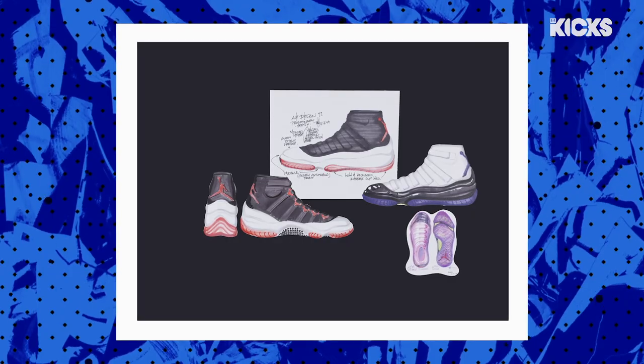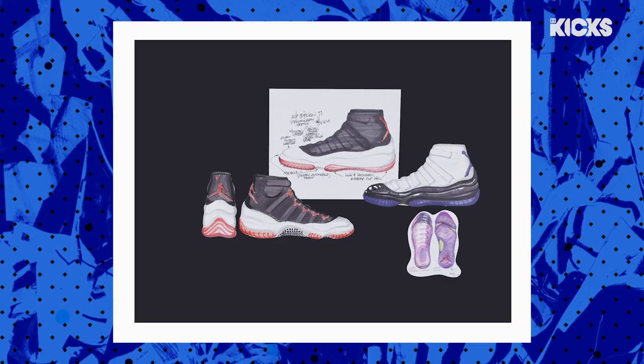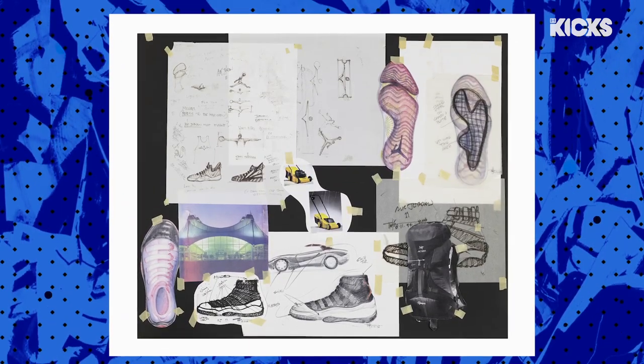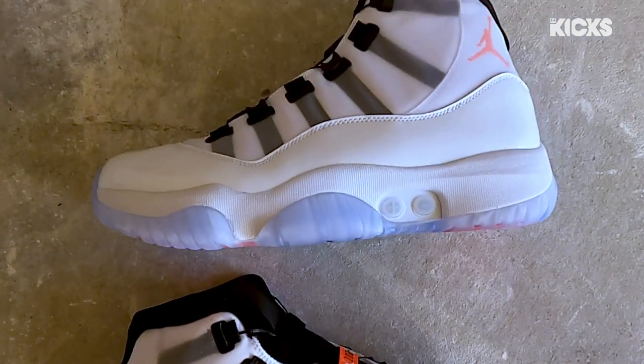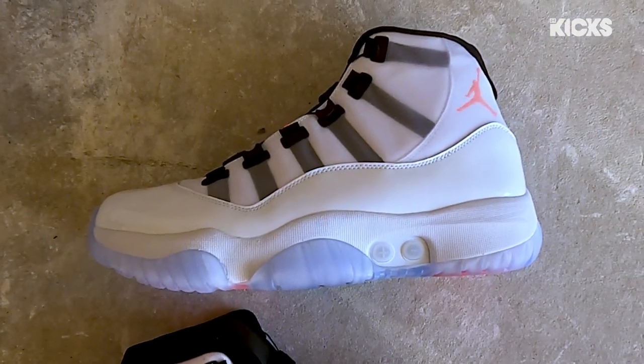When Tinker made this shoe 25 years ago, it was supposed to be laceless, and his dream came true — it is now laceless. It's crazy, he was thinking about this shoe 25 years ago. That's how far in the future he is.